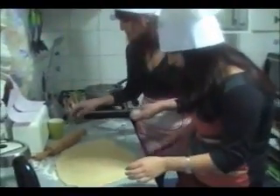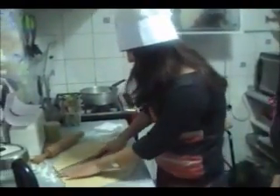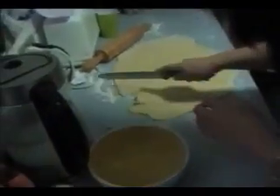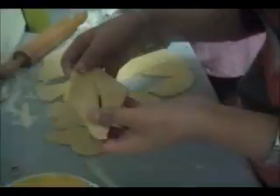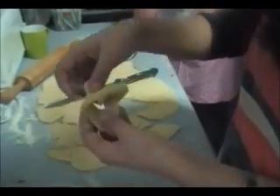And now we're going to go to the next step. We are going to cut this in diamond shape — so we cut it like this. We keep doing this. Then we take one piece and cut it in the middle. Now we take one end of the dough and we pass it through the center. And that is the shape.